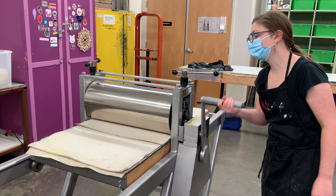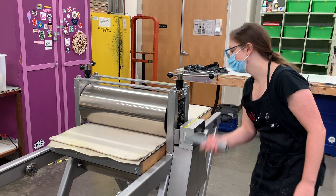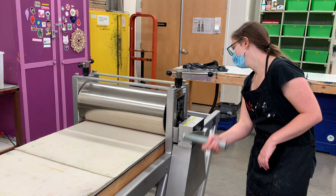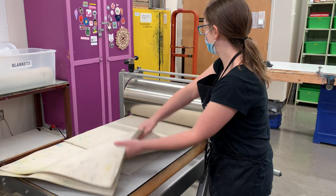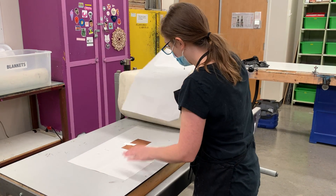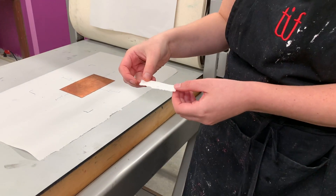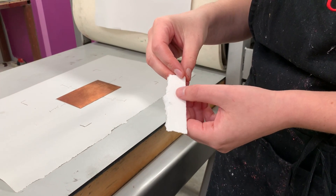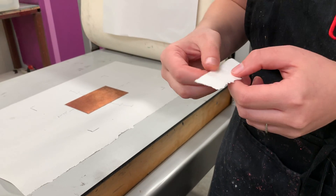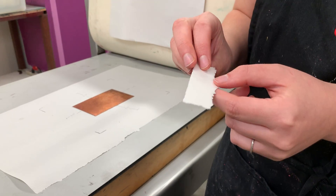Sometimes, depending on the press, you can feel when the plate engages under the roller, and sometimes you can't. I'll roll it back for the purpose of this video — I don't recommend doing this if you're printing for yourself; just go through once. There's very little embossment on the edge of the plate. I don't see any embossment from the plate on this paper, which means my pressure isn't quite enough.